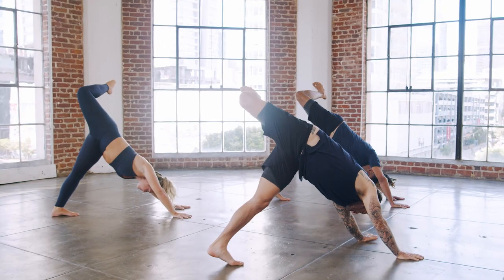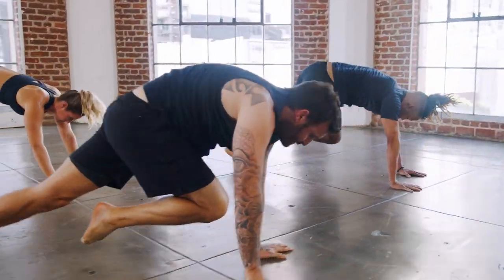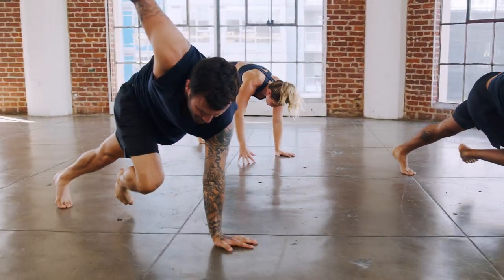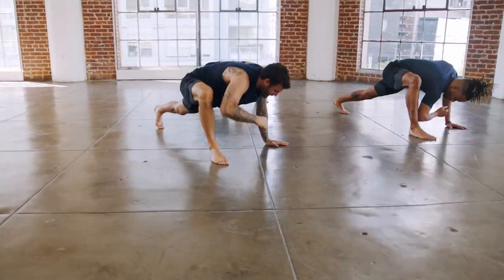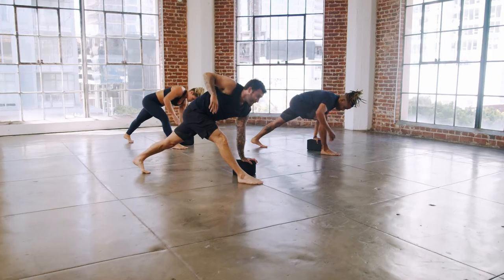My personal practice revolves around the two principles of stability and mobility. As soon as I started to focus on those two principles within my personal practice, I was able to function in all my other modalities, whether that be jiu-jitsu or working out or other things that I do in a much more efficient manner. I'm excited for you to experience this type of sequencing so that hopefully it's supplemental to your daily life.